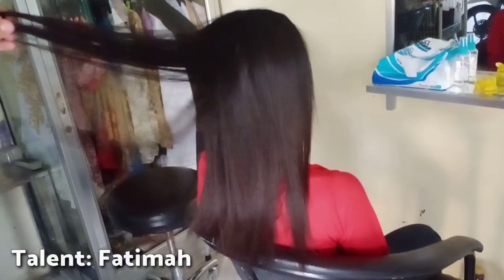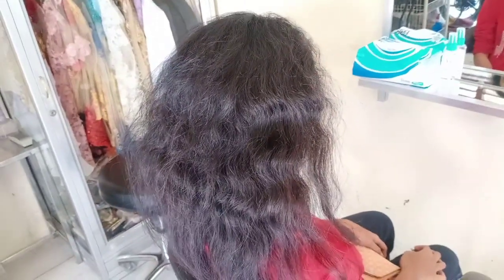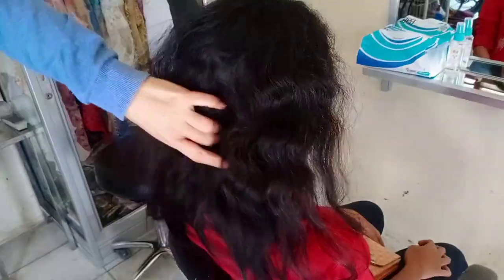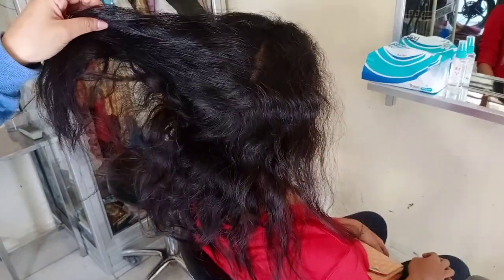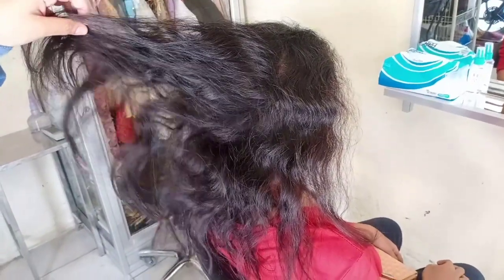Assalamualaikum warahmatullahi wabarakatuh, bersama Mimi Makeup Channel. Video kali ini tutorial smoothing rambut keriting bandel, rambutnya kering banget. Rambutnya besar-besar, kasar dan kaku, rambut keriting amburadul. Jenis rambutnya sama dengan rambut Kerisya, cuman yang ini ketebalannya medium. Untungnya tidak ada kutunya.